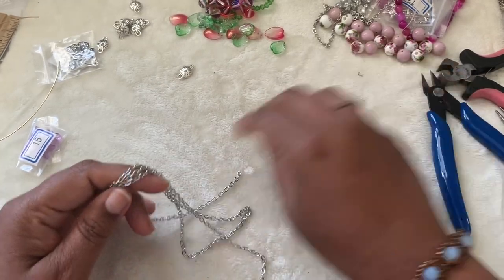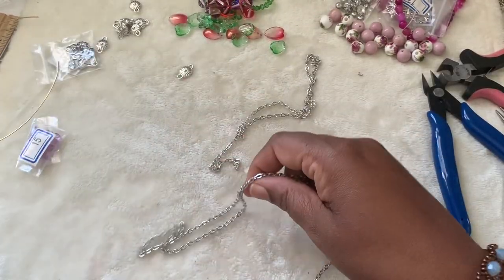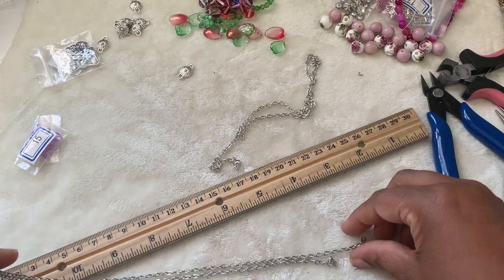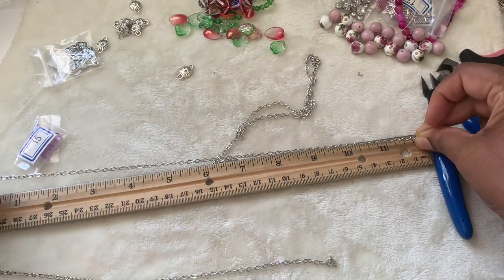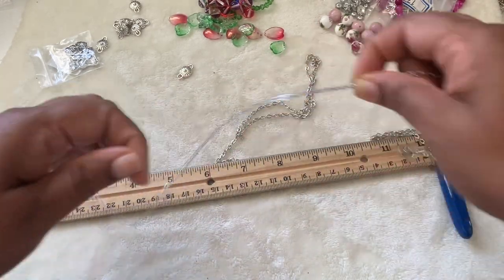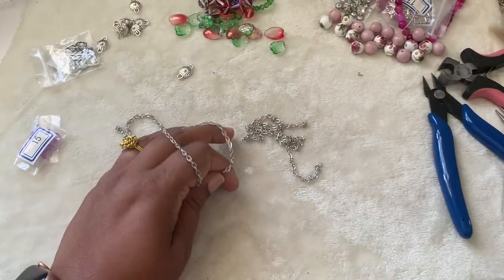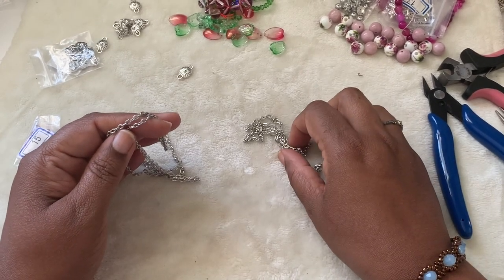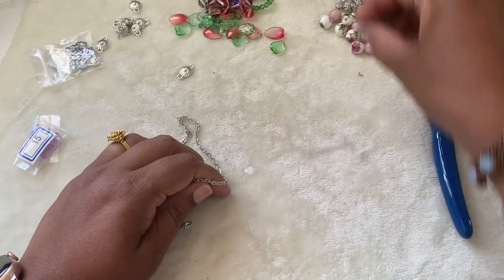I'm not bead-stringing this time — we have some chain. I cut the chain; let me measure for you guys. I measured my neck so I'll show you how much it is. It's going to be a V pattern — that's what I have in mind. About 24 inches, and the rest of the chain is what's left after cutting, so it's going to be a symmetrical necklace.